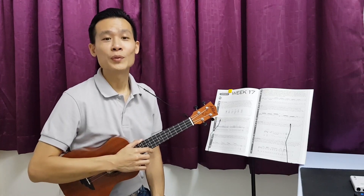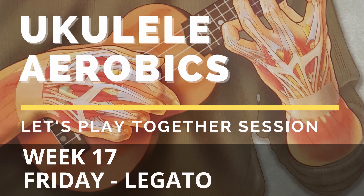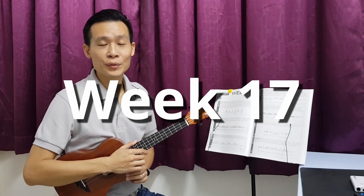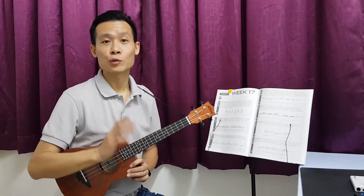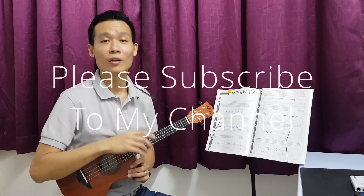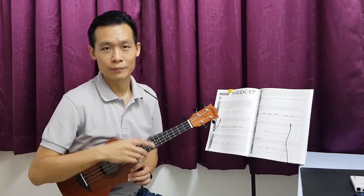Hi everyone, Kenny Poire here. Welcome to Let's Play Together Session. Welcome back to Ukulele Aero Bass Week No. 17. Today is Friday. We are going to do some legato exercise. If you haven't subscribed to my channel, please click the subscribe button and also turn on the bell so that you're going to get the latest update on this video series. So let's take a look at the audio program. Let's go.